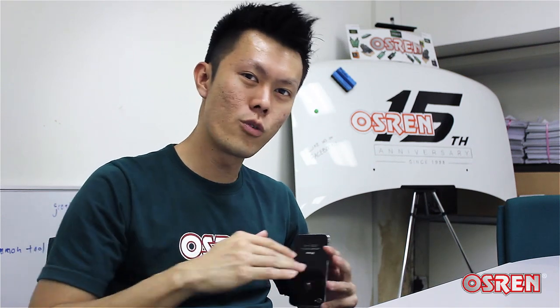Hi! How's it going? I just want to share with you something that I've recorded the other day. I was conducting a training and we were working on a black car — the car came in full of swirls and scratches and all.